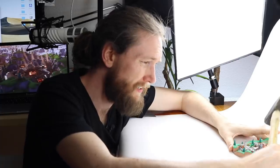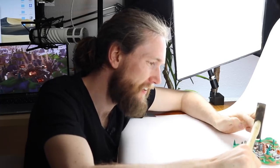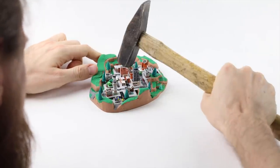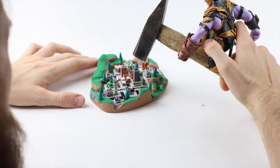One, two, three. Maybe I should hit right there in the center — Trump Tower. I just can't do it. Maybe I need some help from someone who's experienced with destroying stuff. Thanos, okay, it's your turn. Destroy Tilted Towers. I can't do it.